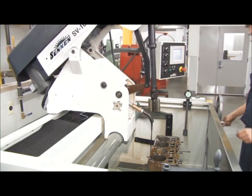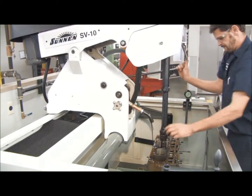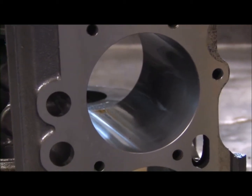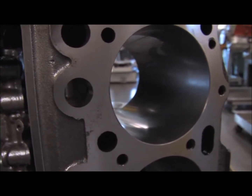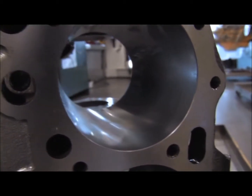Oil consumption occurs in engines when there is a poor finish or inaccurate size in the cylinder. By utilizing the diamond head and computer readout, it assures us of a perfect finish, which is known as crosshatch. This allows for proper piston ring-to-cylinder wear to match manufacturer's specs. Oil consumption and emissions are non-existent with proper cylinder sizing and finish.